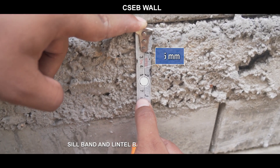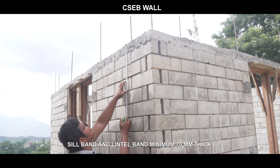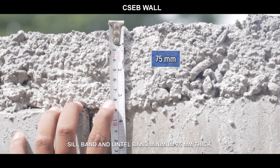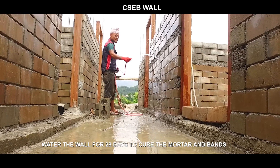The sill band and lintel band should be minimum 75 millimeters thick. Water the wall for 28 days to cure the mortar and bands.